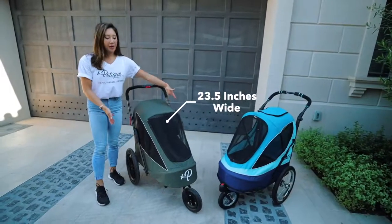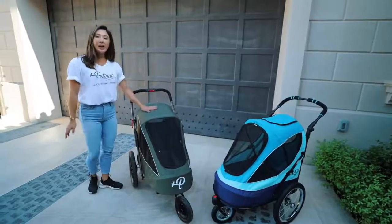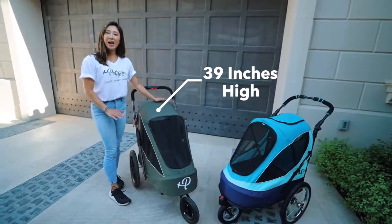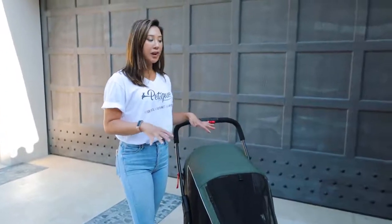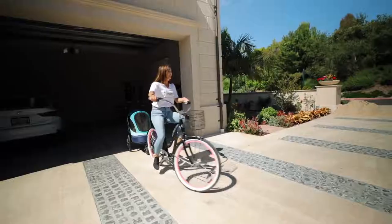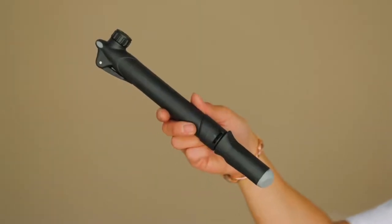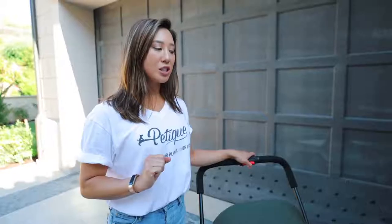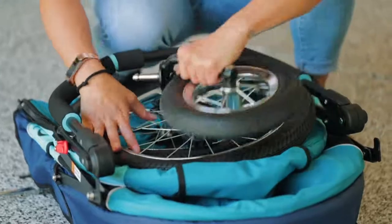The Breeze is 23.5 inches wide and the all-terrain is 20 inches wide. The Breeze is 39 inches high, while the all-terrain is 35 inches high. They are both tested to fit up to 60 pounds of pets. You can take them both on bike rides with the same bike adapter attachments, and they both come with a tire pump so you never have to worry about a flat tire. They both come with patented pee pad inserts, three adjustable leashes, two entryways — one in the front and one in the back — and reflectors for your safety. For both, you can easily remove the wheels for easy storage.